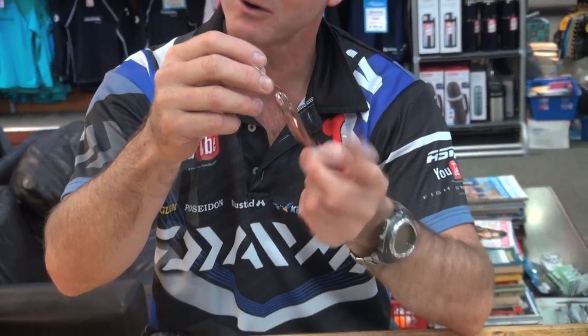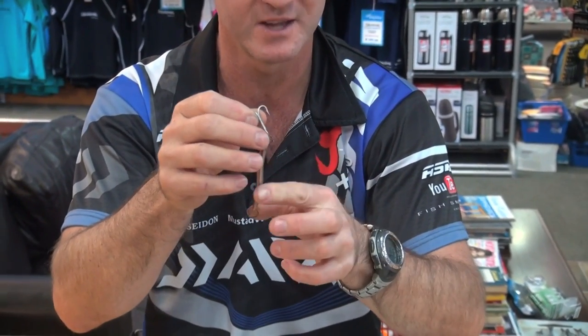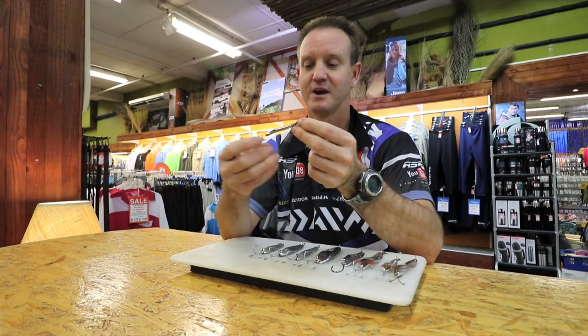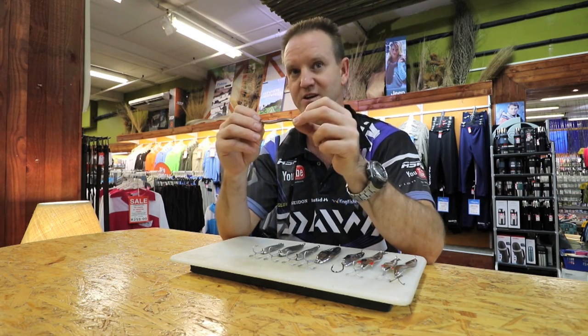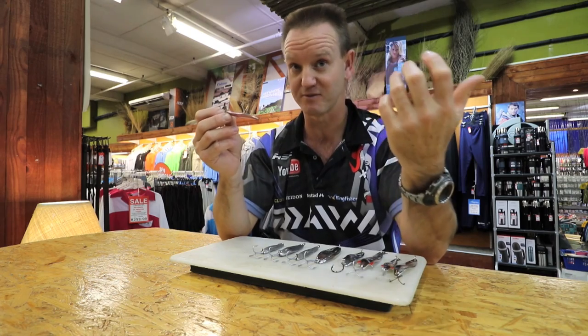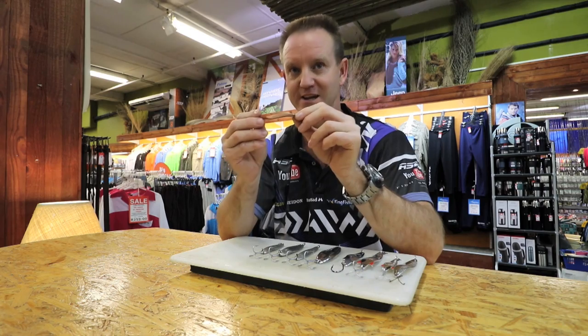We've got Brass or Copper — doesn't really make a difference — and White Metal on the inside. This is a very heavy spoon, it's rounded on the top, and it comes standard with treble hooks. This little spoon has produced more Shade than any other spoon that I know of throughout the years that I've been fishing. It's very small, very compact, and it throws brilliantly.